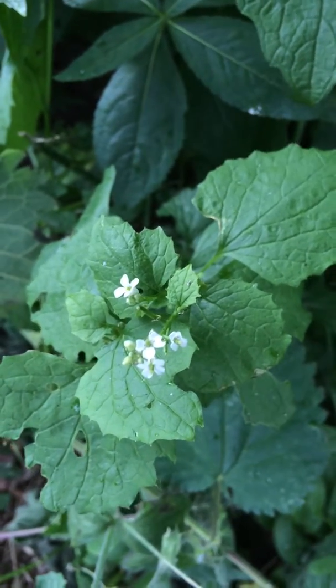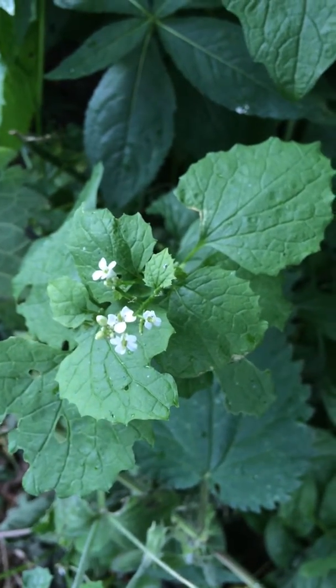These are the flowers of Jack by the Hedge — little tiny white ones there. And these are obviously the seed pods.